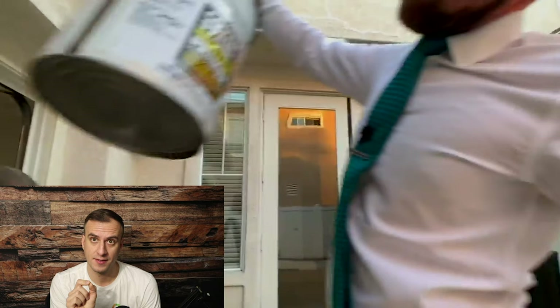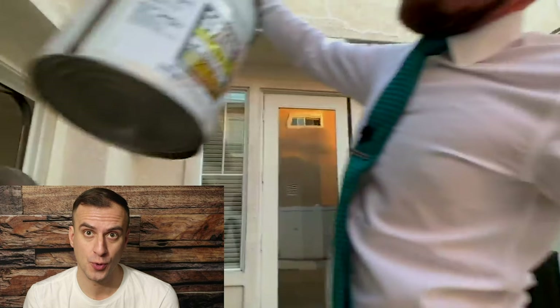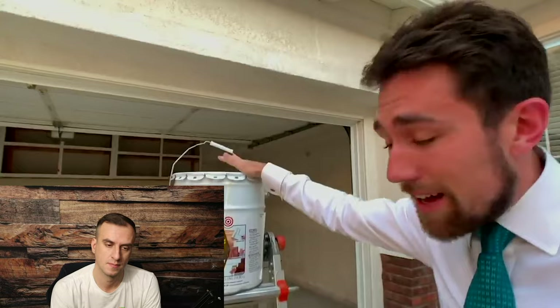I'm expecting Kevin to show us the process. Let's see if there's any of it shown in the video. He reveals the product: Zinsser Cover Stain — and this is not a sponsored video. He says this Zinsser Cover Stain is amazing.